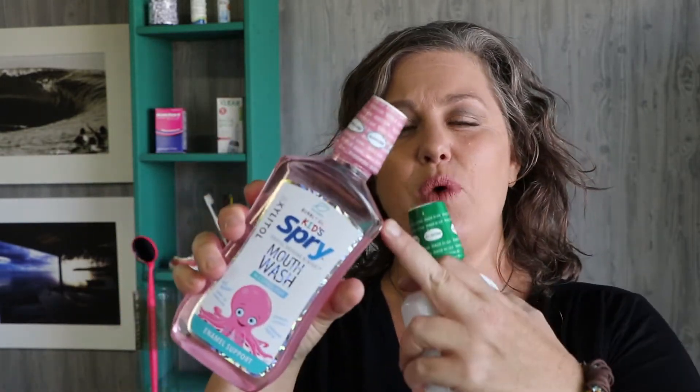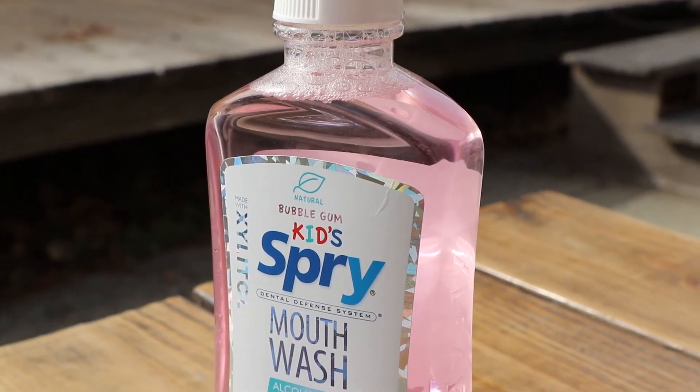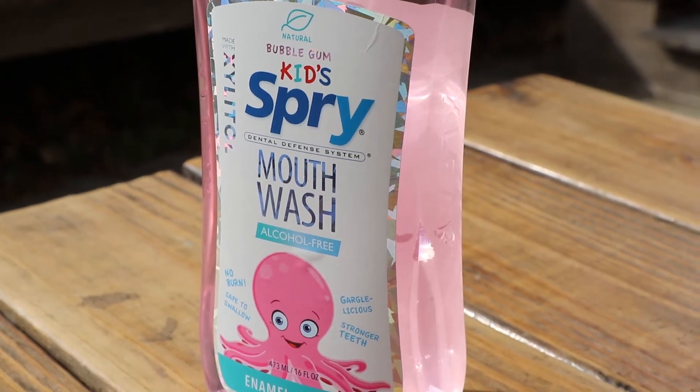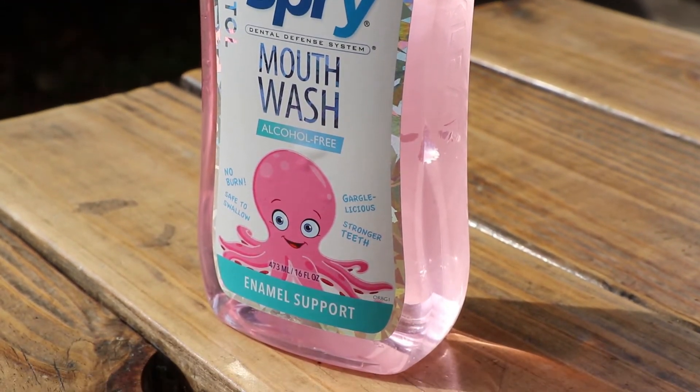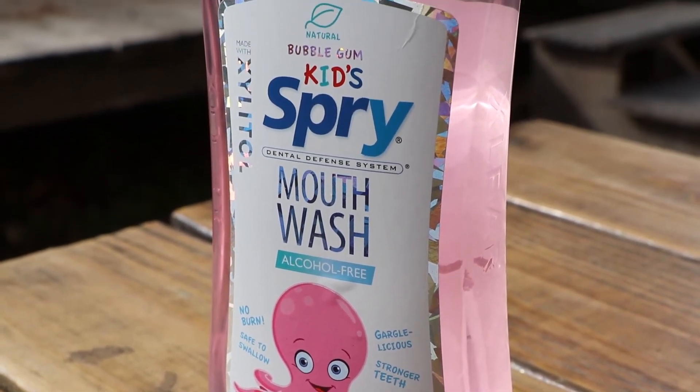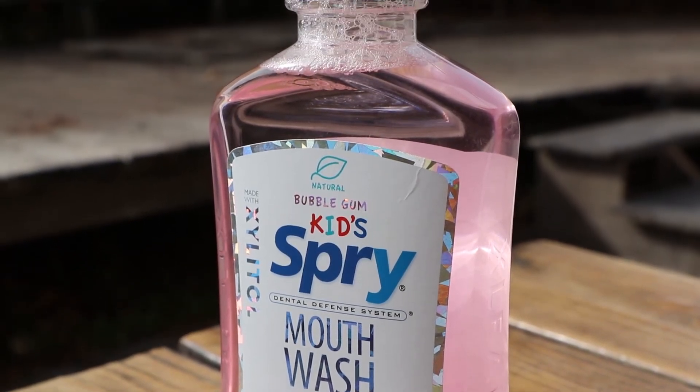This is Spry's Mouth Wash. It comes in four different flavors. The bottle is clear and the color you're seeing is the actual color of the mouth rinse, so it'll be pretty light — the newest ones even have almost a cloudy opaque look. The Mouth Wash is the pH neutral product that is also safe to swallow. It doesn't burn, it's great for gargling, and it helps with stronger teeth. It doesn't have fluoride, but it's really high in xylitol and erythritol, and those two things together make for really good pH neutrality and also help control the bacteria that causes cavities.